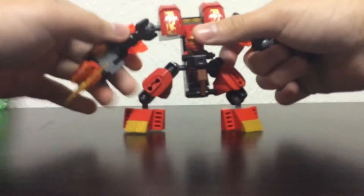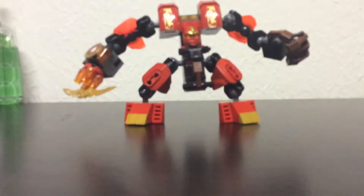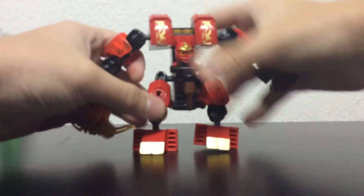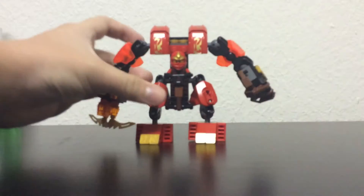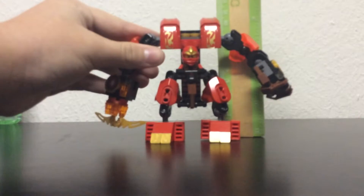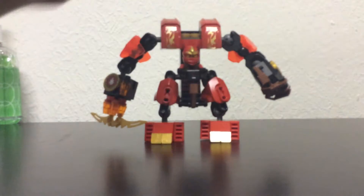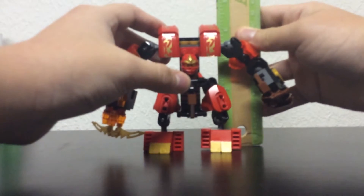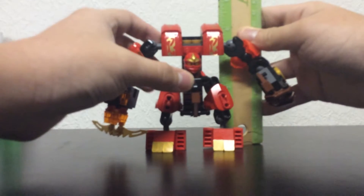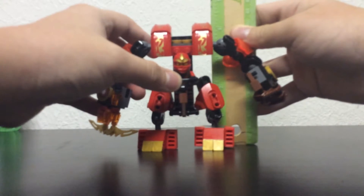I'm gonna check his measurements. He is about 10 centimeters tall — this is four inches tall, actually.